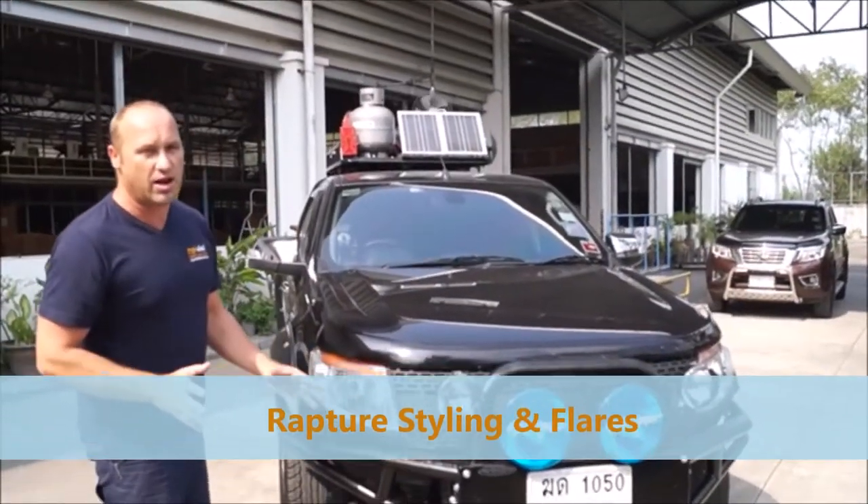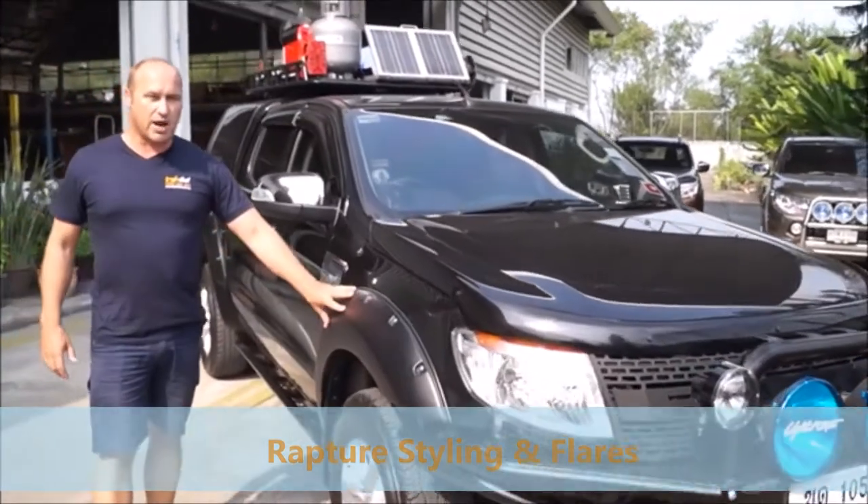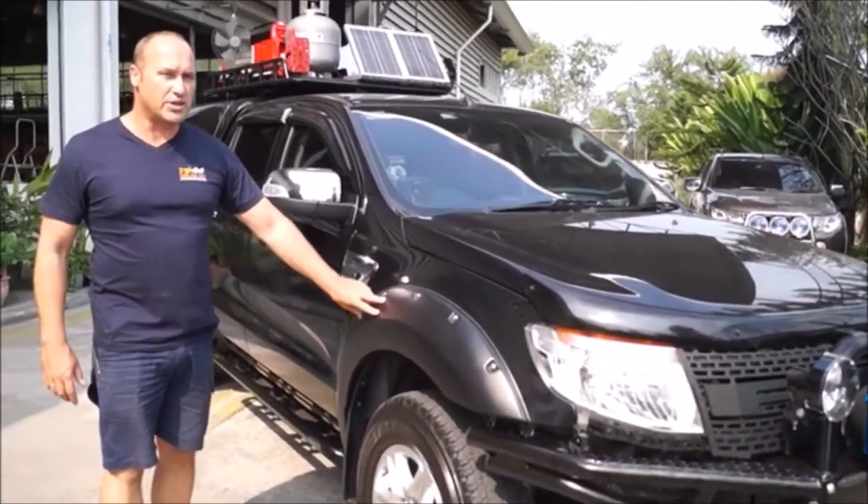So this has got the Raptor styling — the Raptor grill on the front, which you can get from us obviously. Also the Raptor flares, made for the Ford Ranger PX.